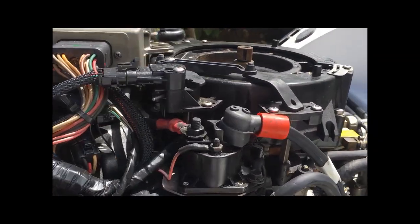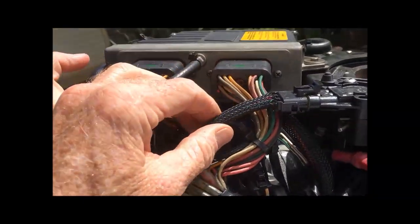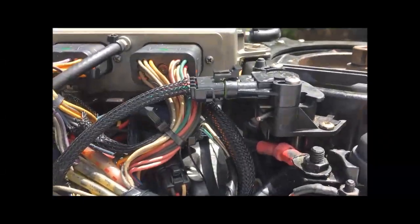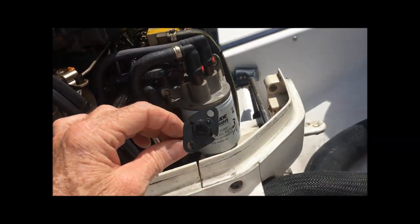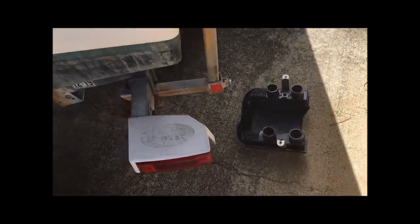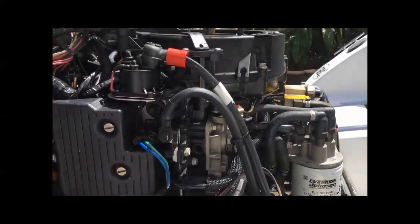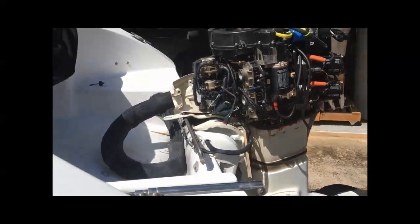As far as the throttle linkage, that went together pretty easily — it's just a matter of getting it lined up. Don't forget to put that back on when you're done. That's the throttle position sensor, and then there's the air temp sensor when putting the air cover back on. That's it — it's all back together.